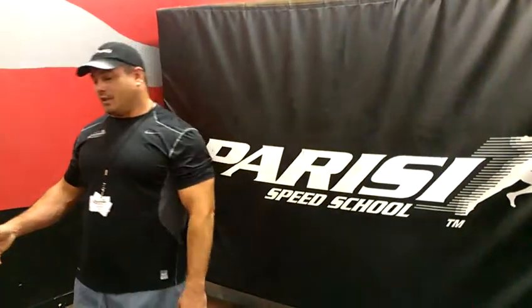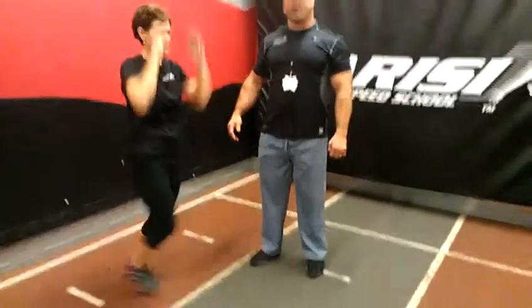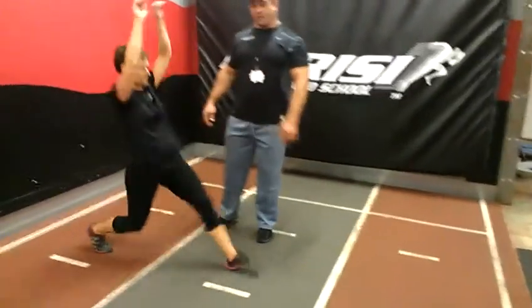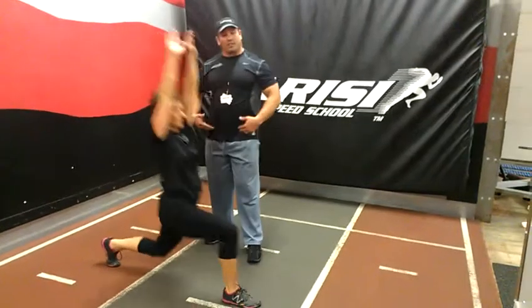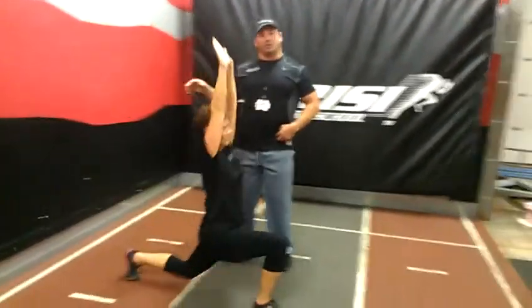The next movement in our active dynamic warm-up is part of the movement patterns. It's going to be a lunge to an overhead press. We're going to step out nice and deep and press our arms overhead — alternating lunges. This is going to stretch out that hip as well as getting more blood flow to the shoulders.